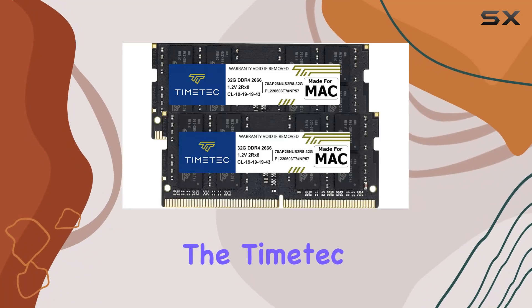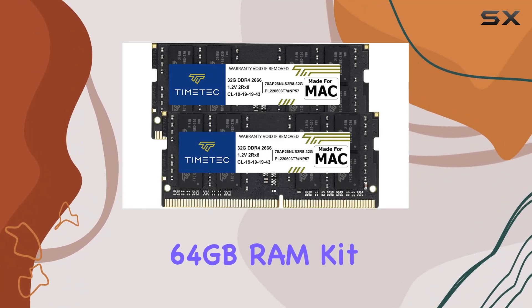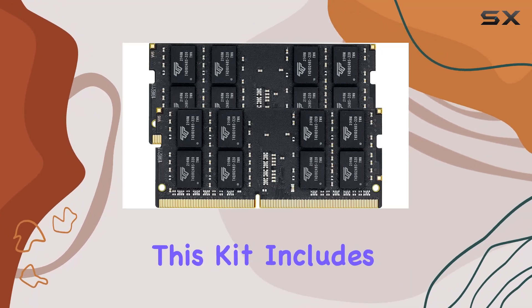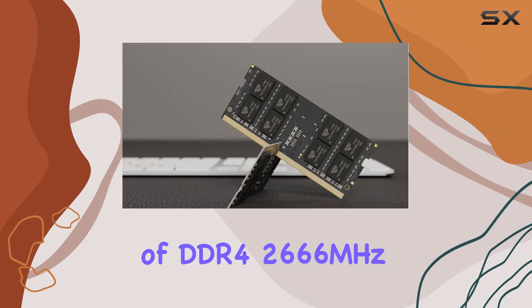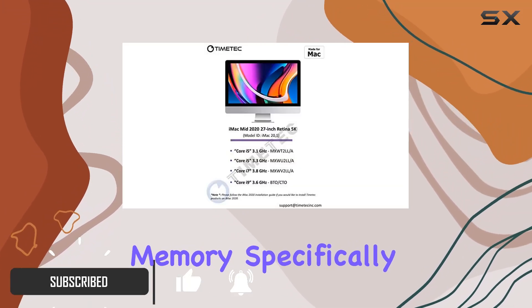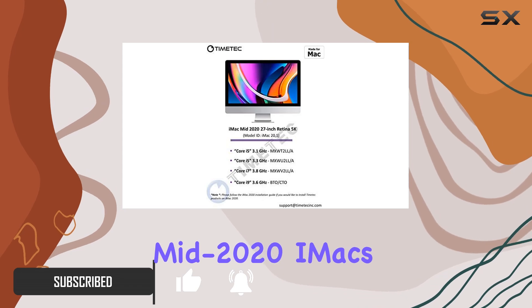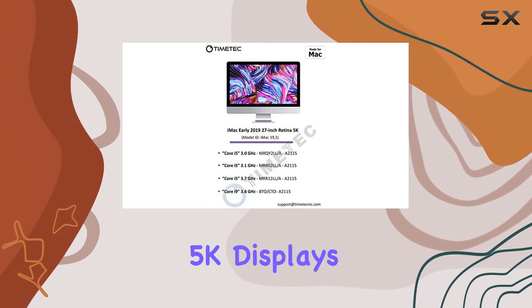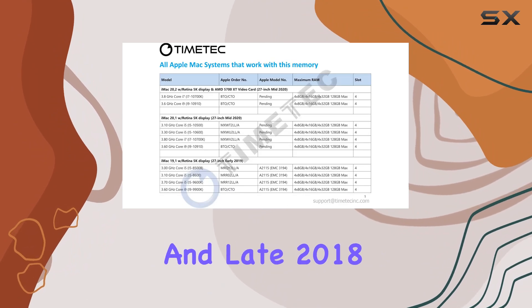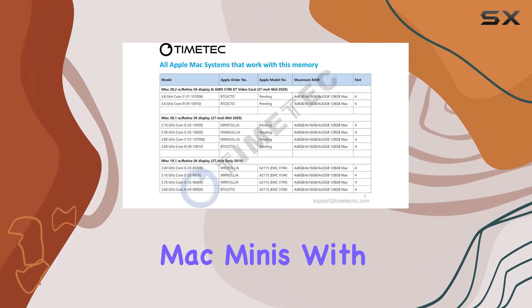Today, we're diving into the Timetech 64GB RAM Kit, a powerhouse upgrade for your Apple devices. This kit includes two 32GB modules of DDR4-2666MHz memory, specifically designed for mid-2020 iMacs with Retina 5K displays, early 2019 iMacs with Retina 5K displays, and late 2018 Mac Minis.